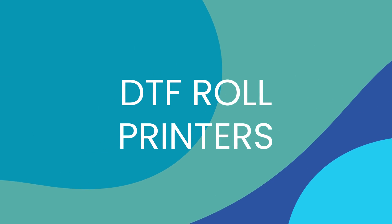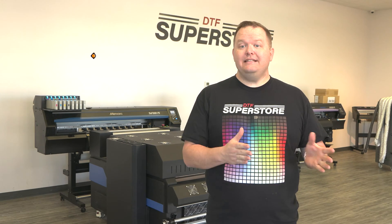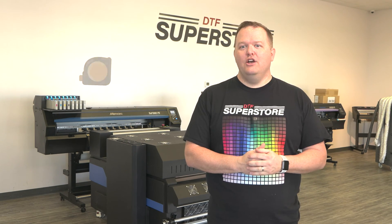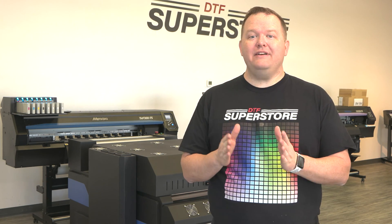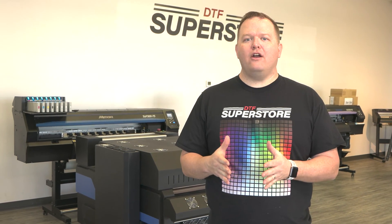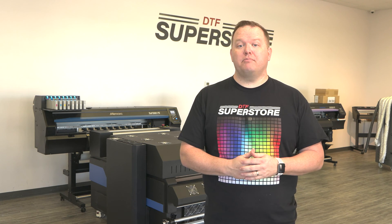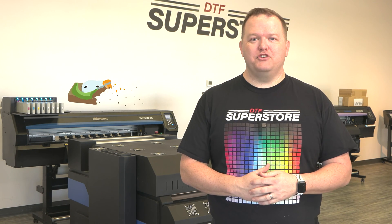DTF roll printers. This is the category of printers specifically designed for DTF printing. DTF roll printers range from 12 inches to 48 inches wide, usually include a motor to agitate the white ink, and may even have built-in options for white ink circulation. They can also be paired with an automated dryer shaker, which speeds up the powdering and curing process. This category of printer is our bread and butter here at DTF Superstore.